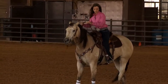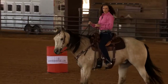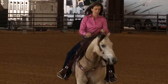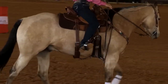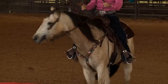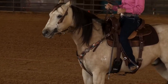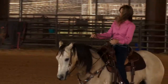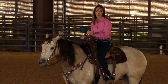Using my feet allows me to drive my horse from behind. I get him to push from behind up to his face. I really like my horses to be soft in their face, and my feet allow me to push my horse up into his face where I don't have to pull on my rein. I can just put a little pressure on my rein and my horse knows how to back off it.